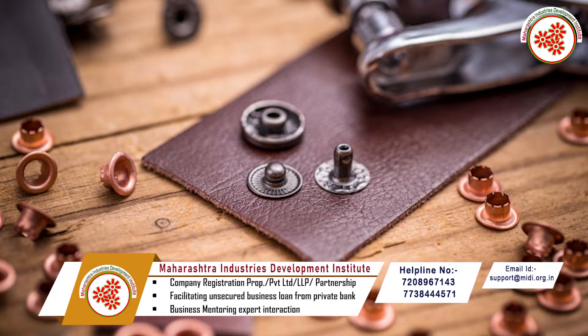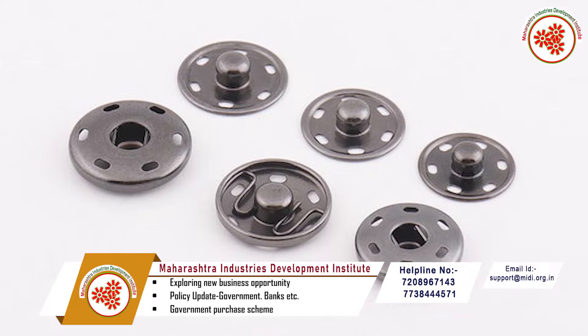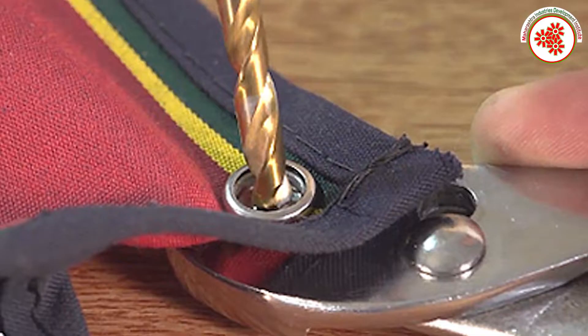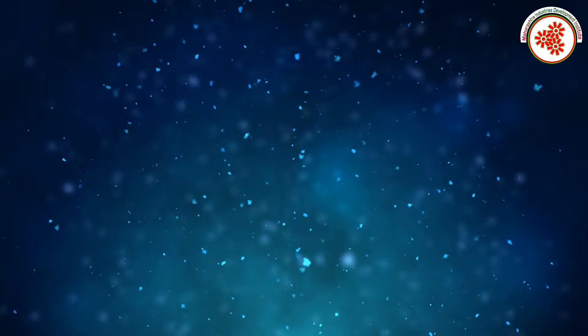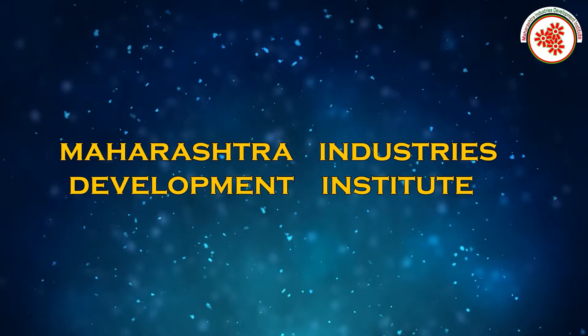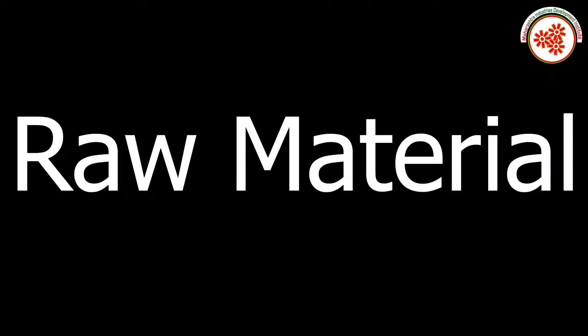The snap fastener is a pair of interlocking discs made up of metal or plastic. They are usually used in place of traditional buttons to fasten clothes. Snap buttons are lightweight, rust-resistant, and low cost, and are used in many automobile and aerospace industries today. This documentary from Maharashtra Industries Development Institute covers the snap fastener making business.